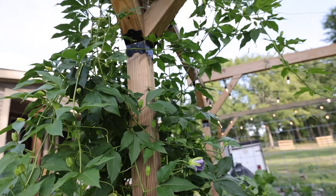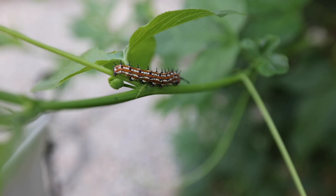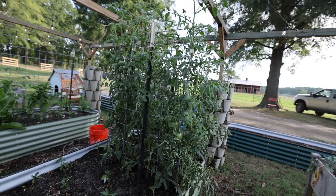Look at this lovely passion vine — Maypop. There's a little buddy on it. Does anybody know what kind of caterpillar that is? He's a spiky dude.